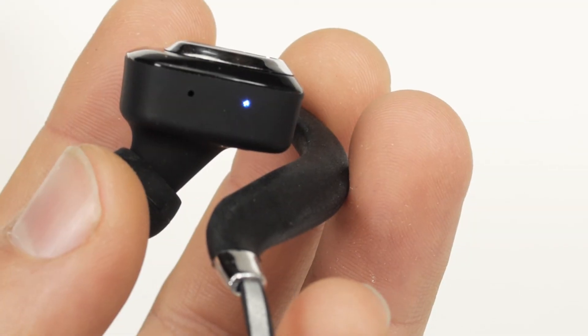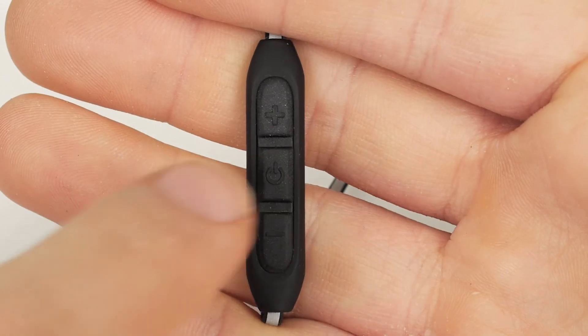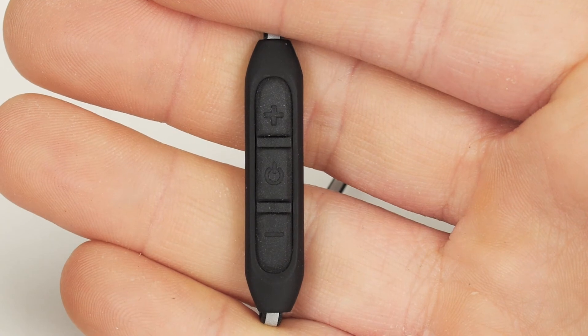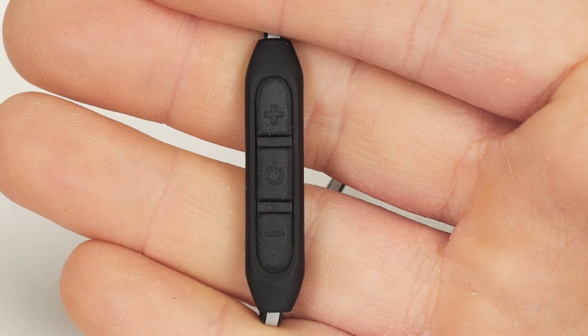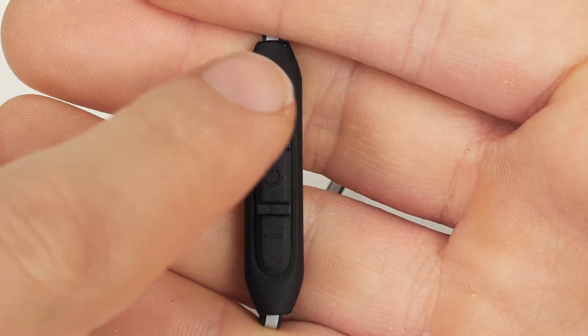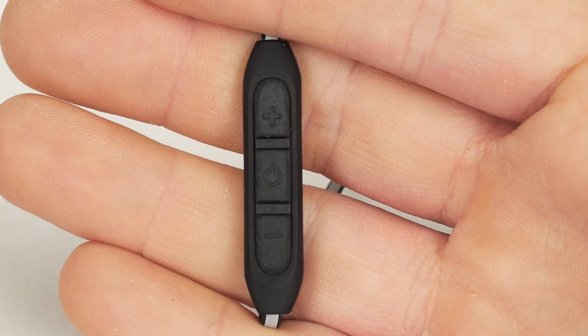To play a song, quickly press the power button. To pause a song, quickly press the power button. To change a song, double tap the volume up or volume down buttons. To increase or decrease the volume of a song, press the volume up or volume down button.